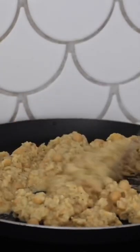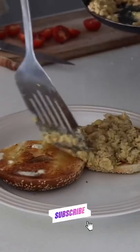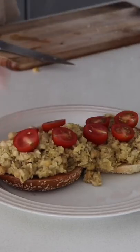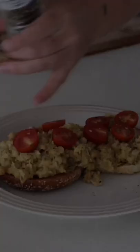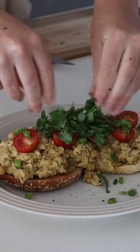I decided to make a chickpea scramble. I love chickpea scramble so much because I'm not a huge fan of tofu. So I made my chickpea scramble, and of course I put it on top of a bagel. On top of that I also put some fresh cherry tomatoes, as well as a whole heap of black pepper, some spring onions, and snow pea sprouts.